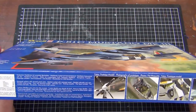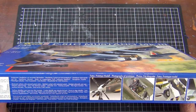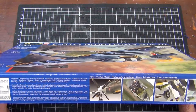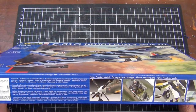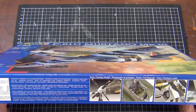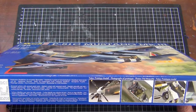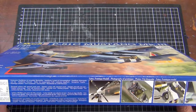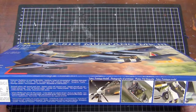The kit is 1/48 scale, part number 04872, and comes in the fairly standard Revell packaging with the bright blue cover. On the side of the packaging we've got photographs of the completed model and notes saying it has structured surfaces with recessed panel joints, a detailed cockpit with instrument panel, detailed sidewalls and seat, detailed undercarriage, tyres with distinctive profiles optionally worn, a rotating propeller, a pilot figure, two auxiliary fuel tanks, two bombs, and a decal set for two RAF versions.